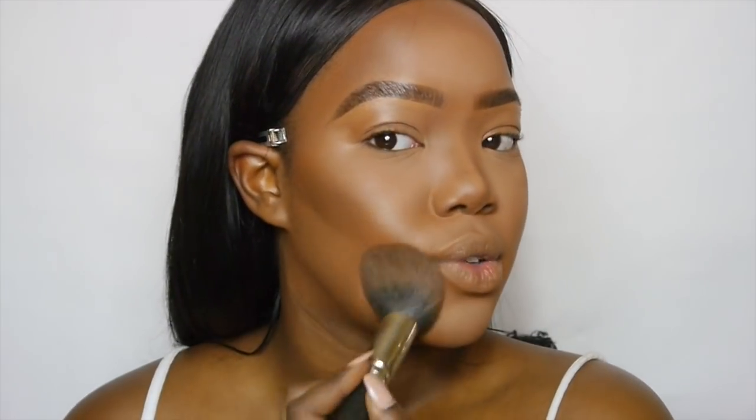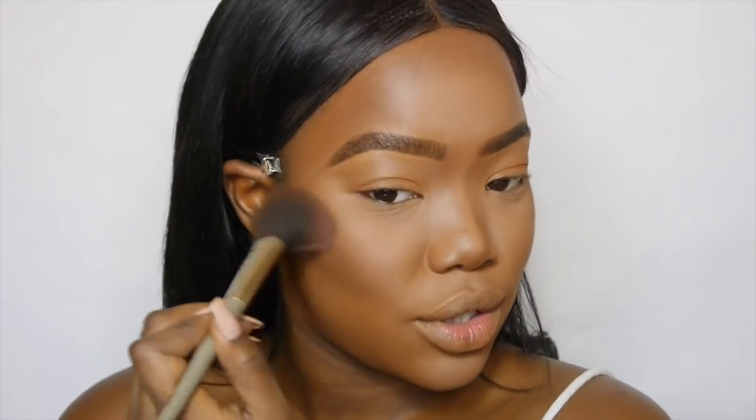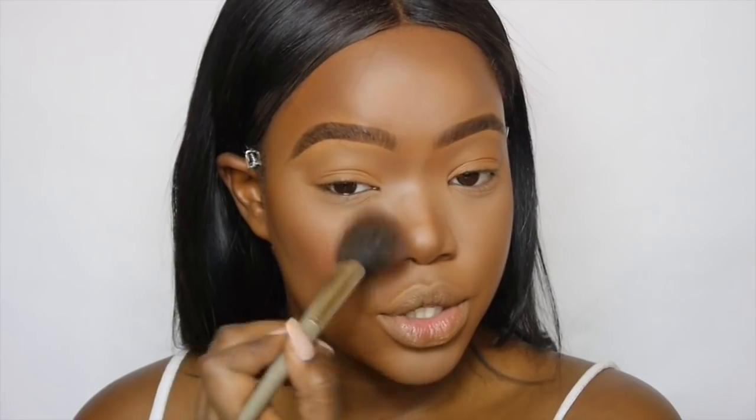I'm grabbing my dark powder — the dark mineralize — on my 138 MAC brush, just to blend everything together and set the areas we haven't already set, including the lid. Then grabbing my blusher, I'm going to use a nice pink one — in the shade Mocha — concentrating it onto the apples of my cheeks.